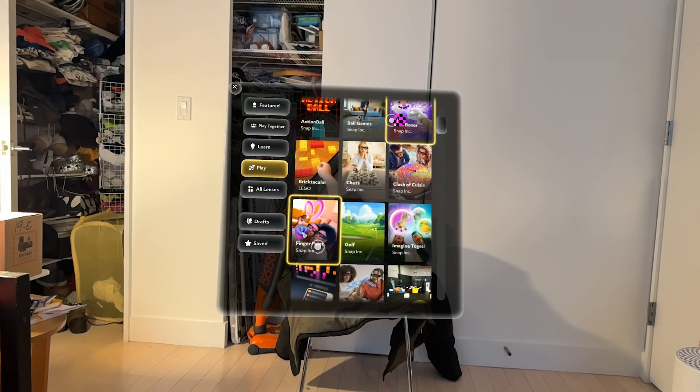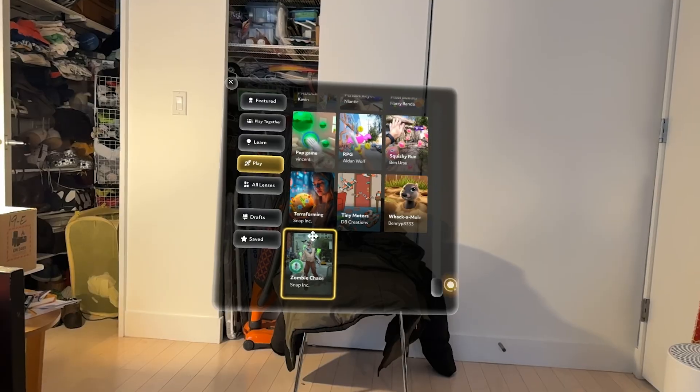One thing to note is that these do not have eye tracking. So if you're familiar with eye tracking gaze and pinch with Vision OS, that's simply not present. And that is for better and worse, actually — because one of the most annoying things about giving demos for Vision Pro is you have to go through this pretty lengthy eye calibration. What's great about the Spectacles is I can just put them on someone and they can start using it right away. I really like that about them.